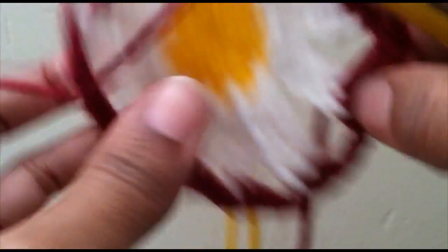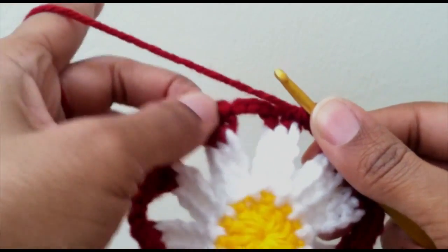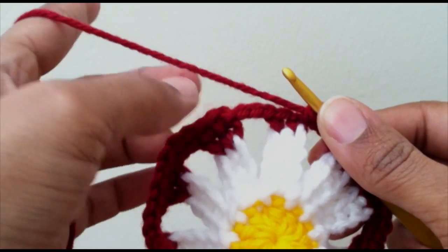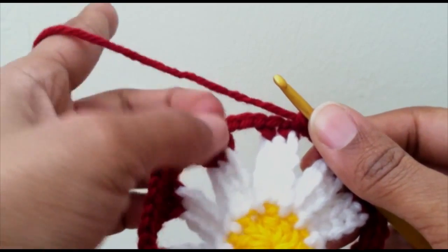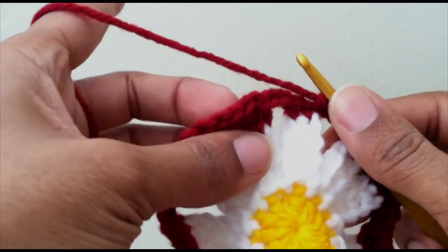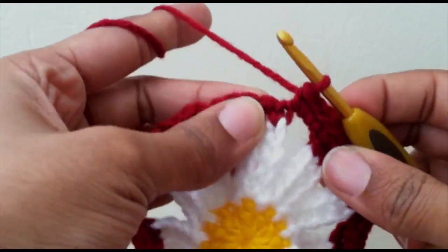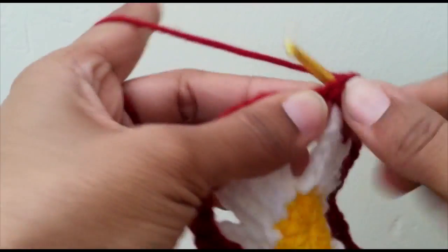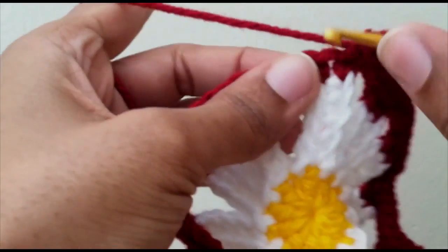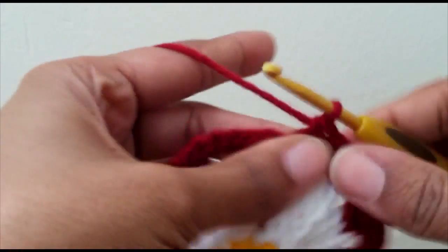Single crochet, single crochet, and then three around the chain three. Continue that all the way around. I'm at my last section before I connect. If you need it, stitch mark your first stitch of a row to know where you need to connect. I have my last two single crochets in the top of the petal and my last three around the chain three.